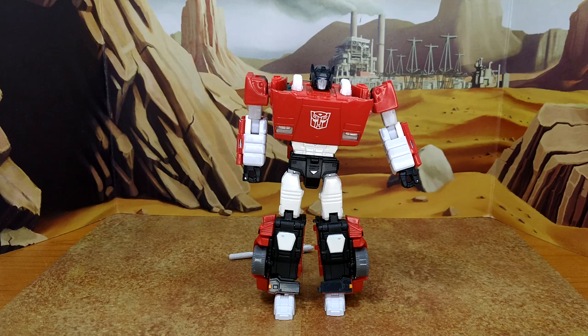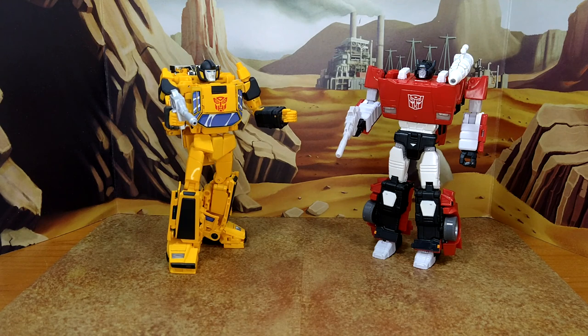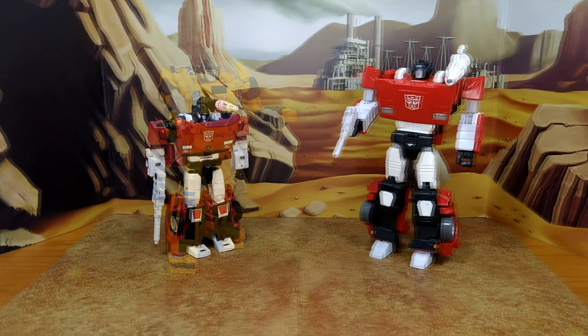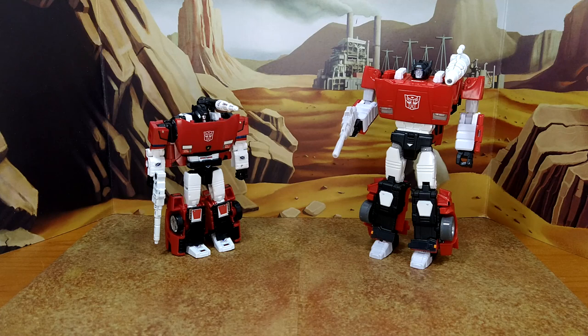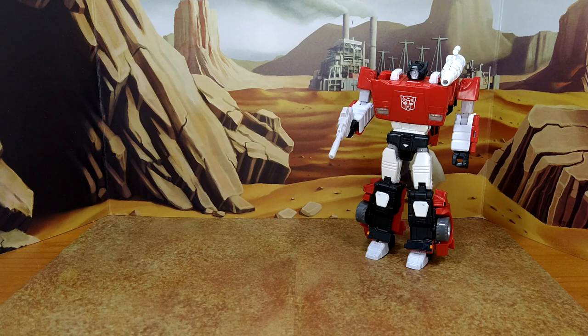Now let's look at some size comparisons. Here's masterpiece Sideswipe next to masterpiece KO Sunstreaker with Toy Hacks decals applied — together they look really good. Cory Burton and Michael Bell voiced these two characters and they were favorites of mine. I wish I could interview Cory Burton in 2023. Also here is Kingdom Sideswipe — the masterpiece version is more refined. And the Transformers Legacy Scourge is a very good voyager-size figure — he's listed as leader because of the trailer, but the figure itself is voyager scale.